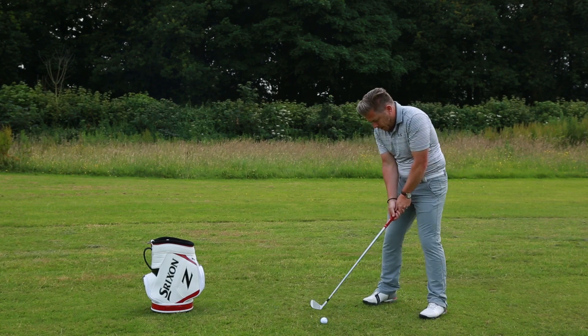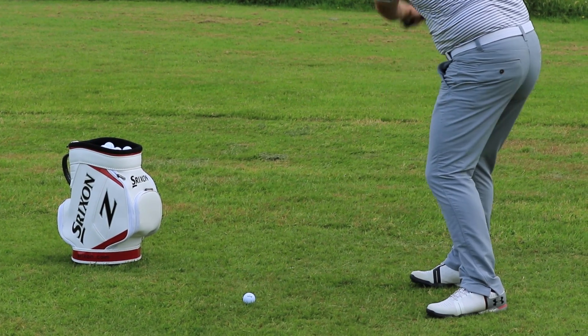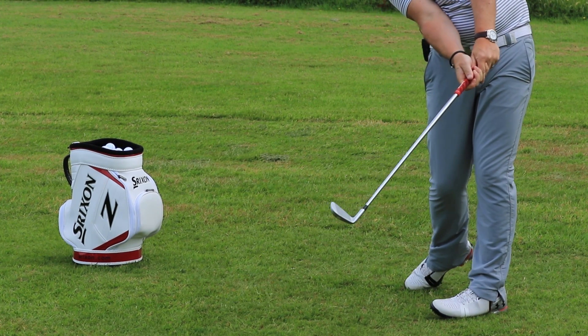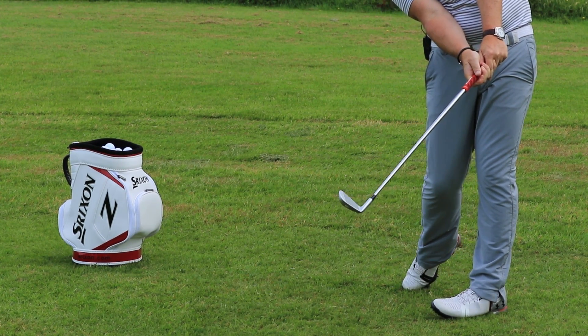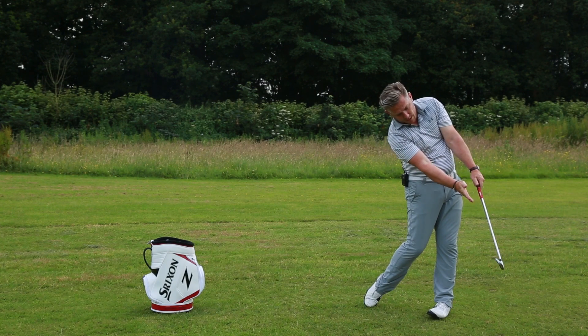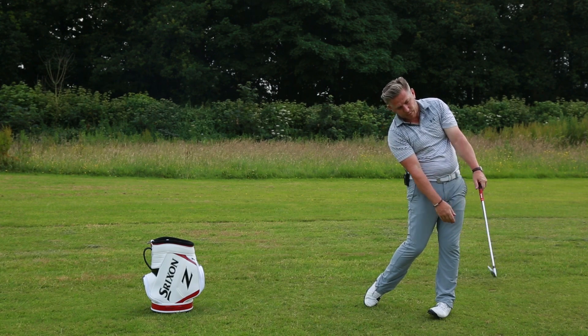If we were to set up to this ball here, as we come down we're going into this position and the club is moving around — everything is coming through together as a single unit. Club's exited left, club face is nice and square and stable.